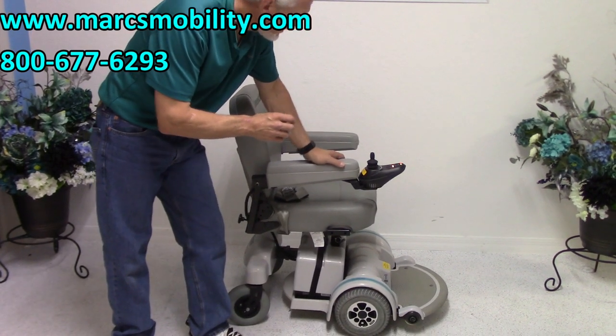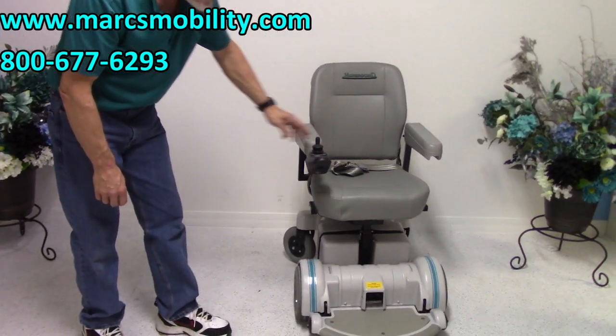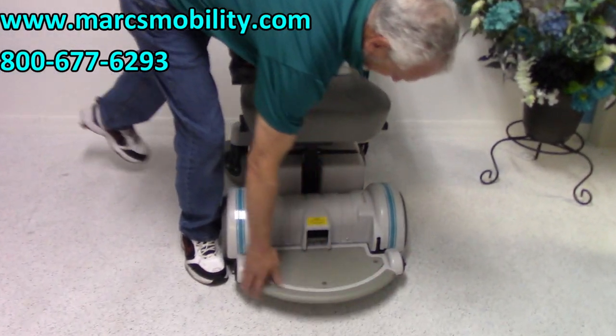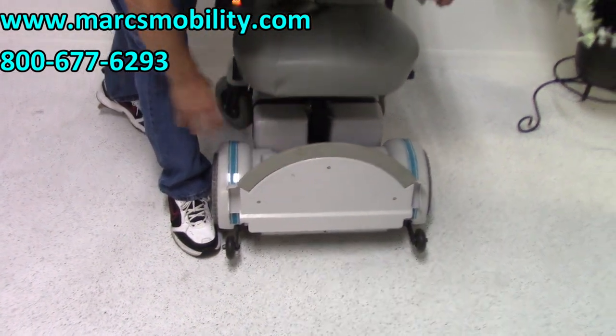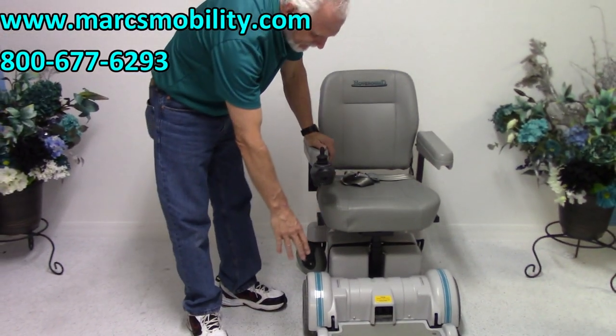So it's the Hoveround MPV5, and what they say is famous about this power chair is that it's the only chair that's got a rounded footplate. Most chairs have a square footplate. This is a rounded footplate, and you can raise it up like this when you exit the chair, so you can exit this way.